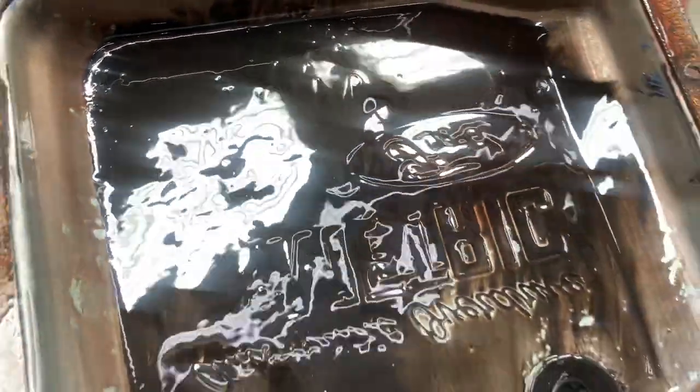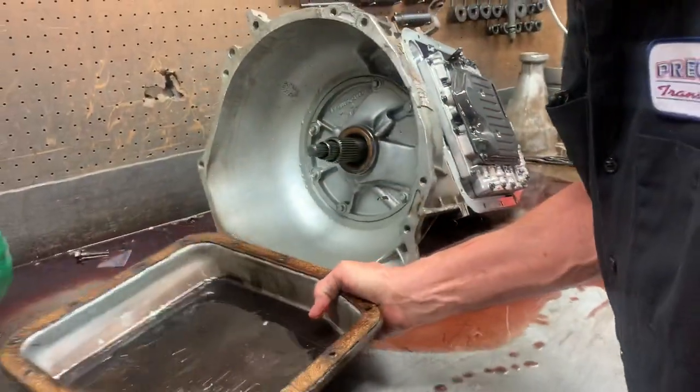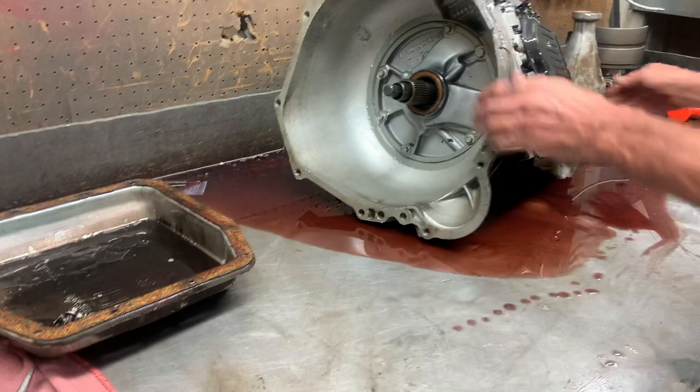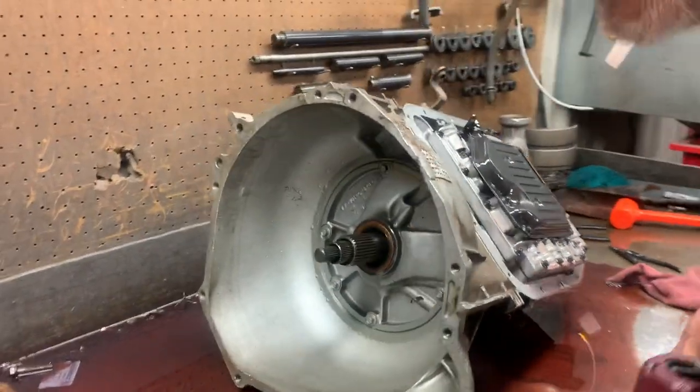You can see here it's got a magnet pan and you can see it's just trashed. We'll get in here and see what bands and clutches are gone. He said it doesn't have overdrive, but I believe it did drive — I think it was stopping up the filter after a while.